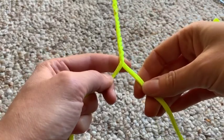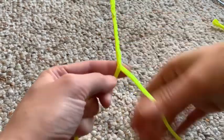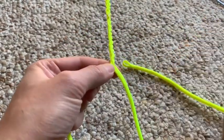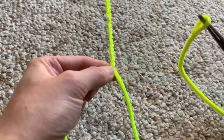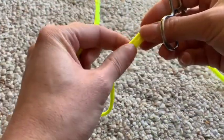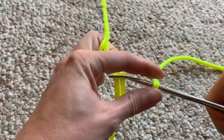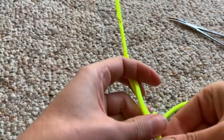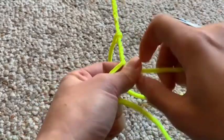Now we are ready to attach our fall to our thong. I've untied the little knot at the end so I have these two strands just loose. Take your fall and your forceps, put those right through that little hole you made, then take the end of your thong, grab it, and pull those ends through your fall. Push this all the way up — if it loosens a little, tighten it back up.